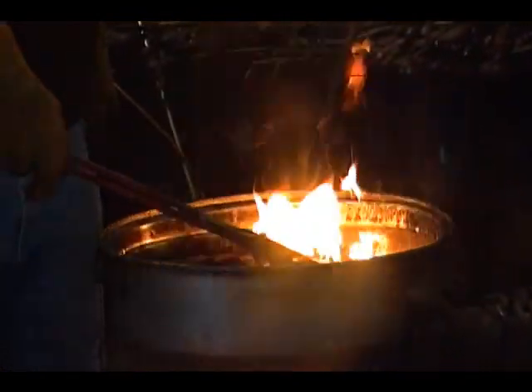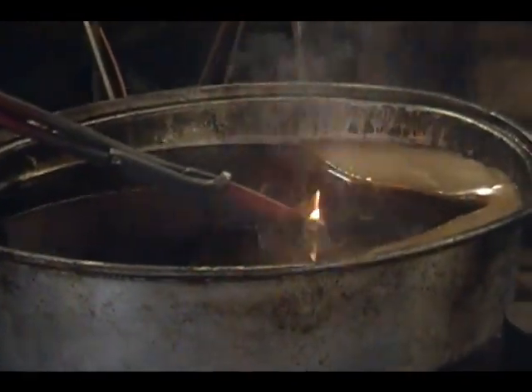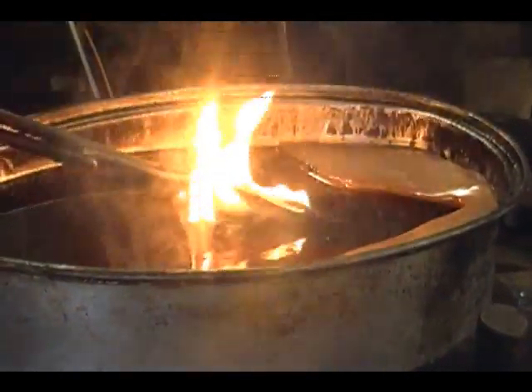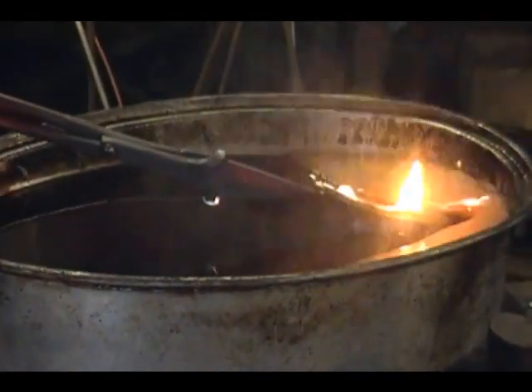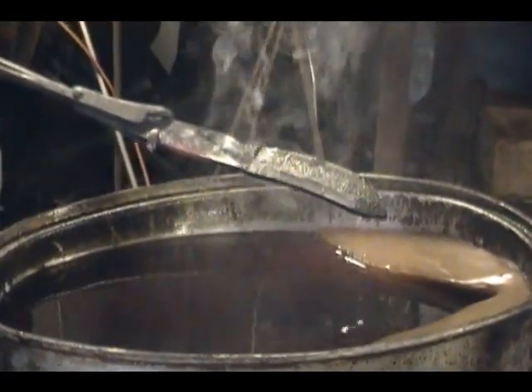The quench is a mixture of paraffin, pork fat, and ATF. I like that because when it solidifies, it does not spill. There we are after our heat treatment.